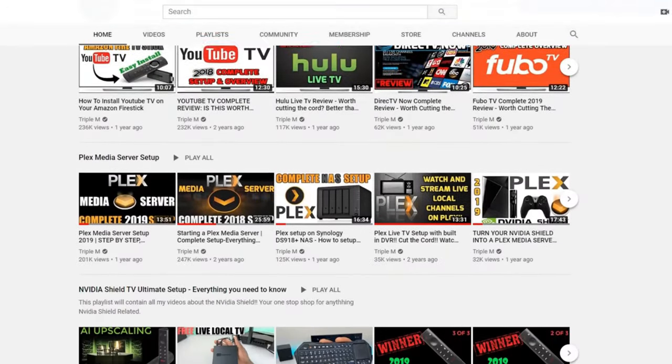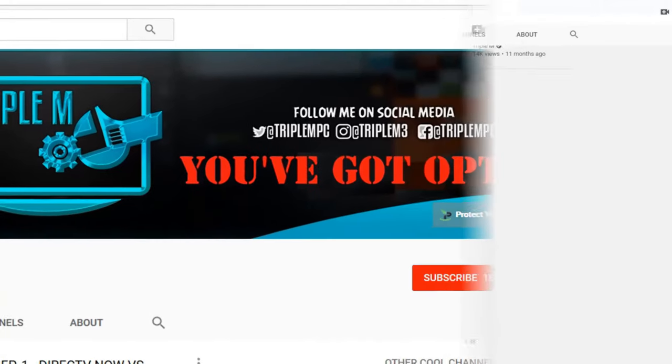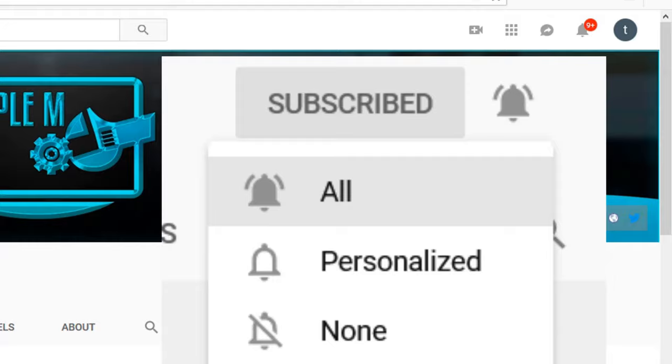If you're new to the channel, I do everything tech — streaming reviews, streaming news, product reviews, unboxings, and everything in between. Hit that subscribe button in the top right, smash the notification bell, and make sure you select all on notifications so you won't miss a video or a giveaway.